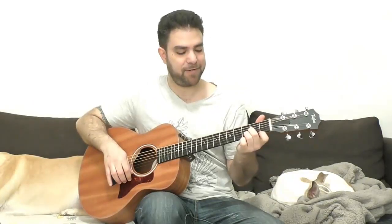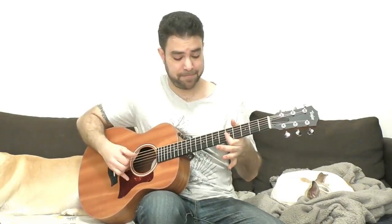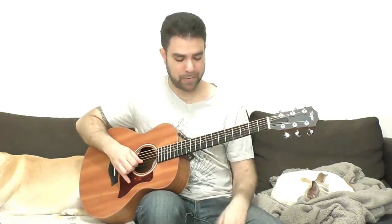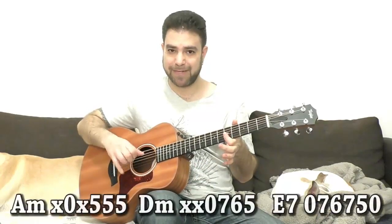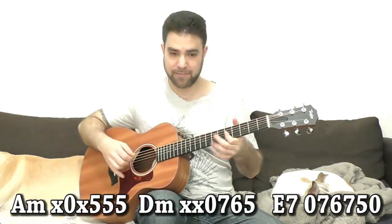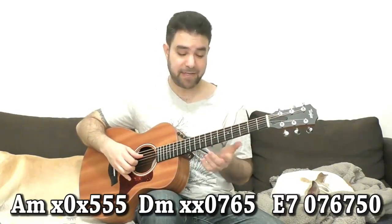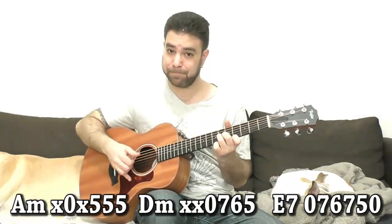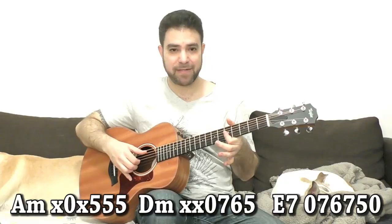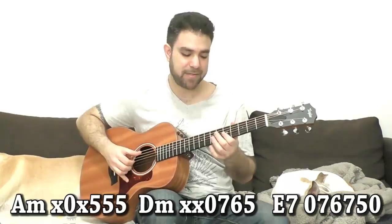I didn't use the basic A minor, D minor and E7 positions — I use these. For A minor it's five, five, five and the open A string on strings one, two and three. For D minor it's strings one, two and four — five, six, seven — and the fourth string open. You can immediately start by just moving it one fret down and back up.